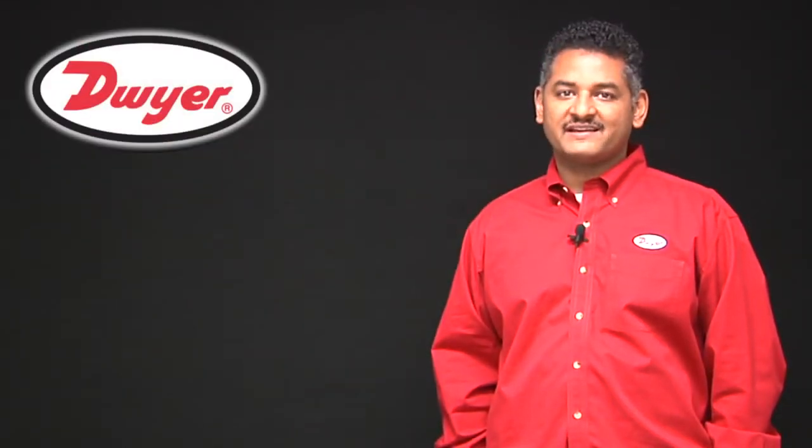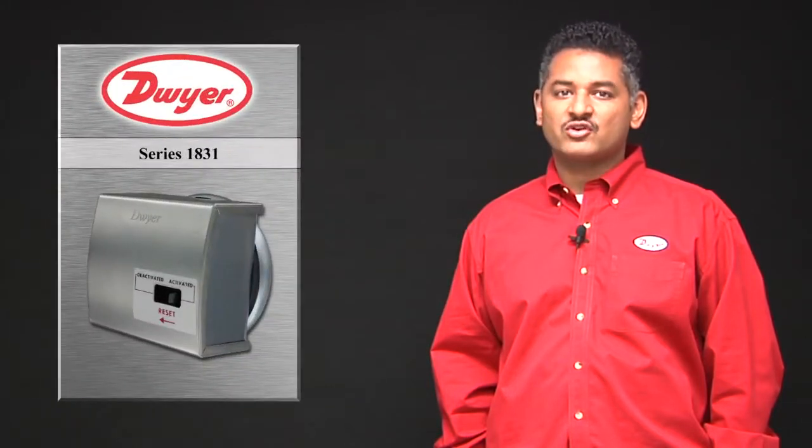Hello, my name is Michael Chitani and I am a market development manager for Dwyer Instruments. In today's video, we will discuss the features of our series 1831 high duct static cutout switch.